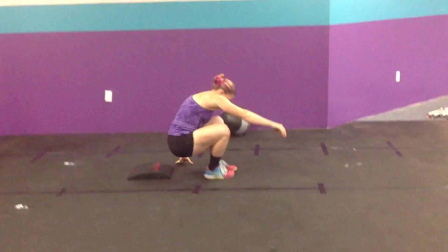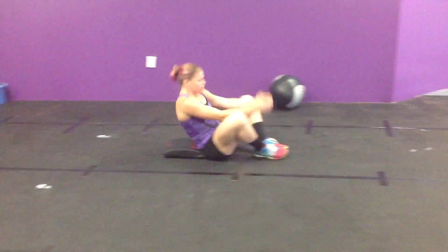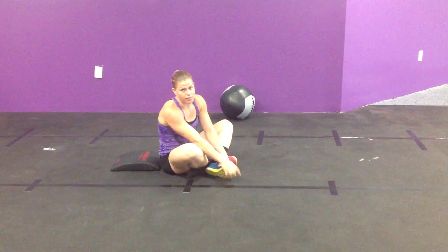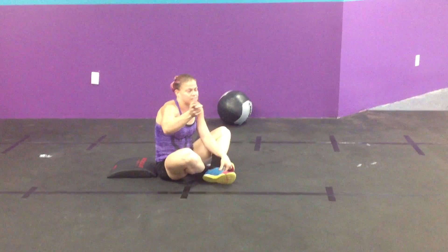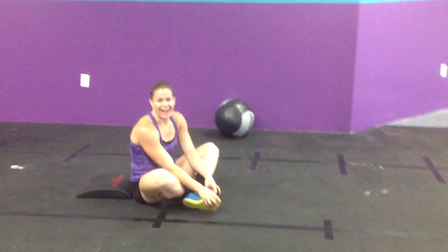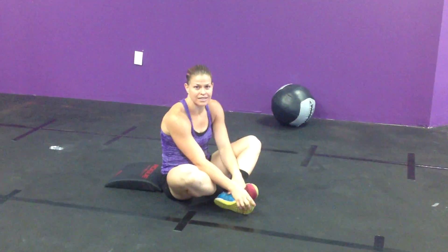The last movement we're going to use for that is an ab-mat sit-up. So, 10-minute AMRAP, first day that we opened — that workout was just as bad as Fran. That joke was really lame, but alright, day one in the books, let's do this.